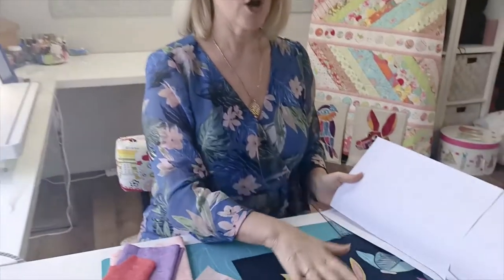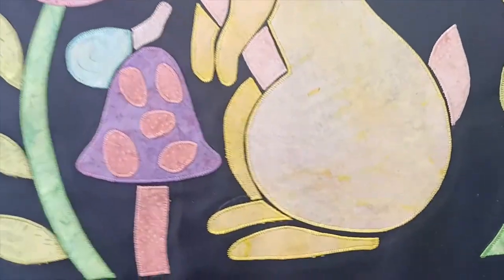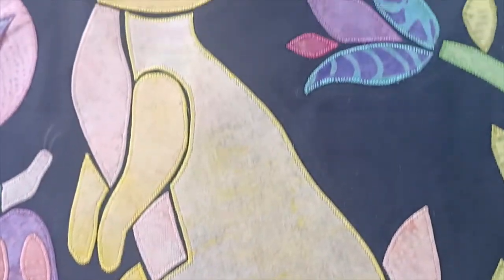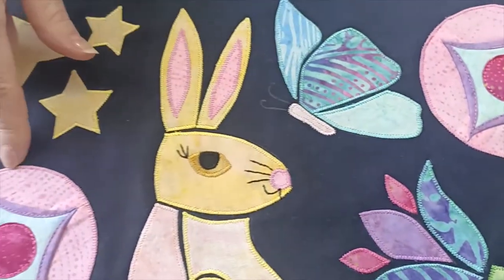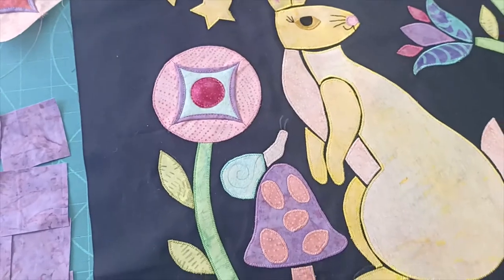In the usual way, print out your pattern sheets and trace out your applique shapes and iron them onto your background square, just in the usual way that we've been doing every week. You could start doing your stitching around the edge before we do the flowers, and that's just using your zigzag stitch or your blanket stitch.